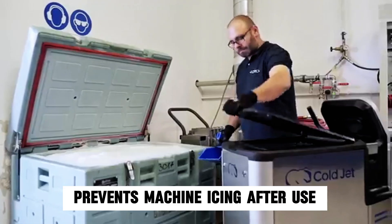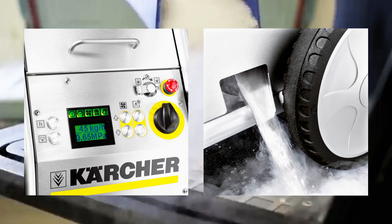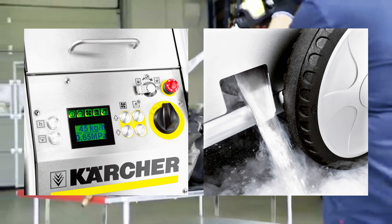After a job is done, the residual ice removal system empties the tank at the touch of a button, preventing the machine from freezing up and saving time.